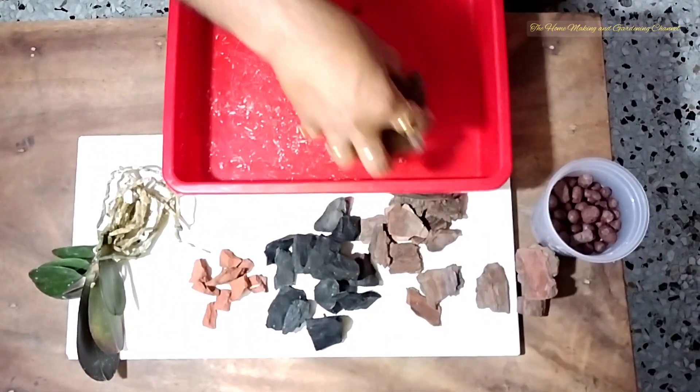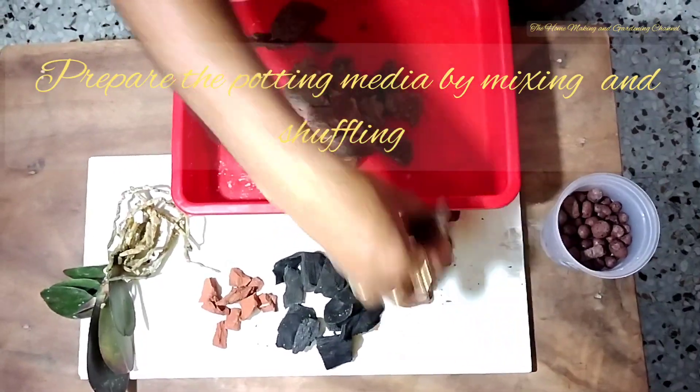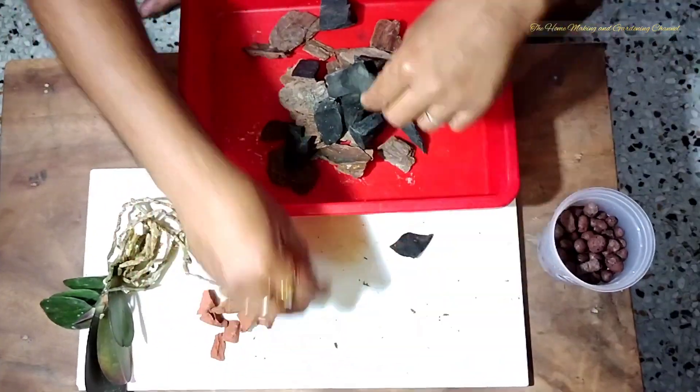We'll take the potting media all together and shuffle them a bit. You can also pre-treat them with fungicide as well.